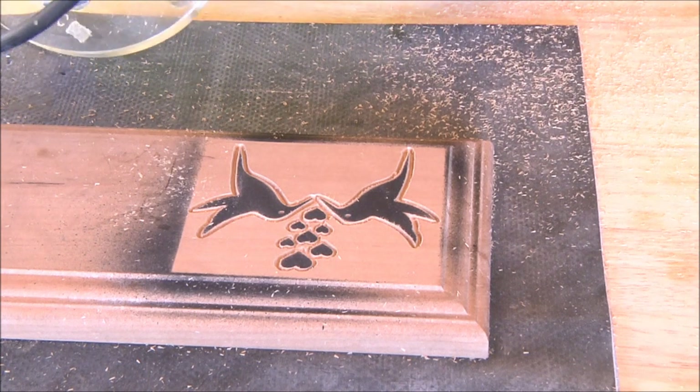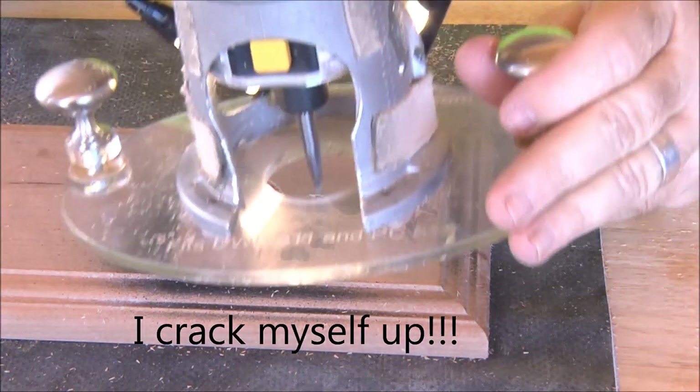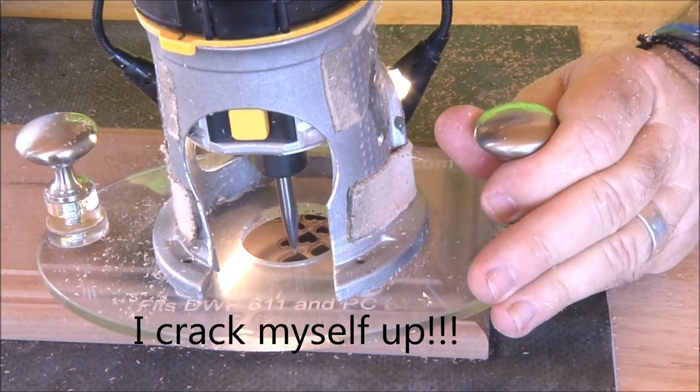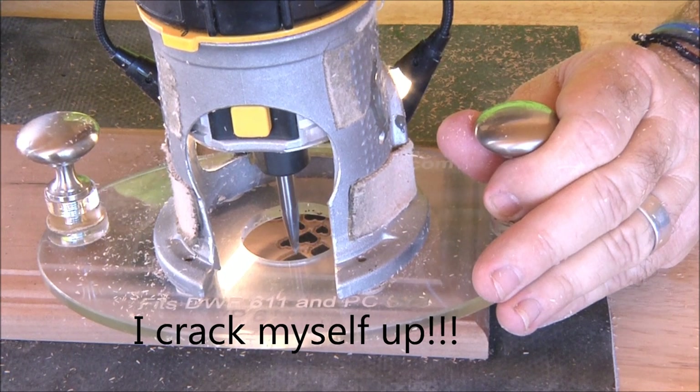I've got it set at about 3/16ths now, trying to be careful not to hit those hearts. I don't want to break anybody's heart. I'm so strange.